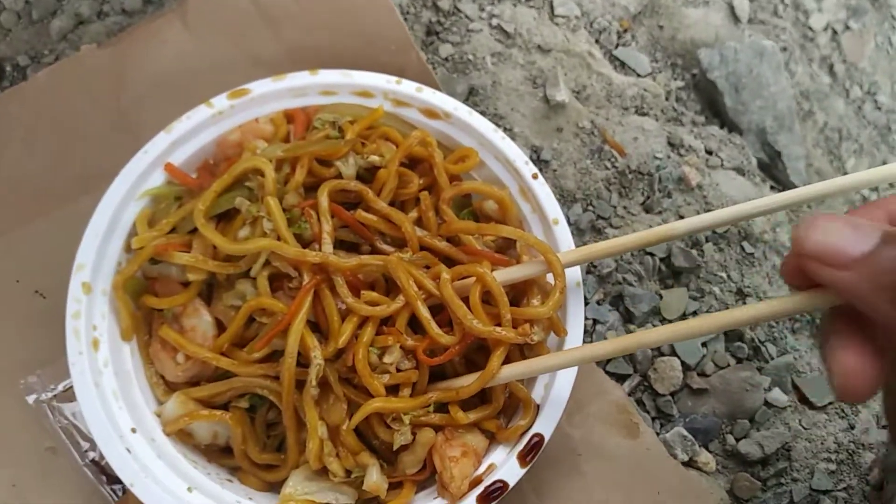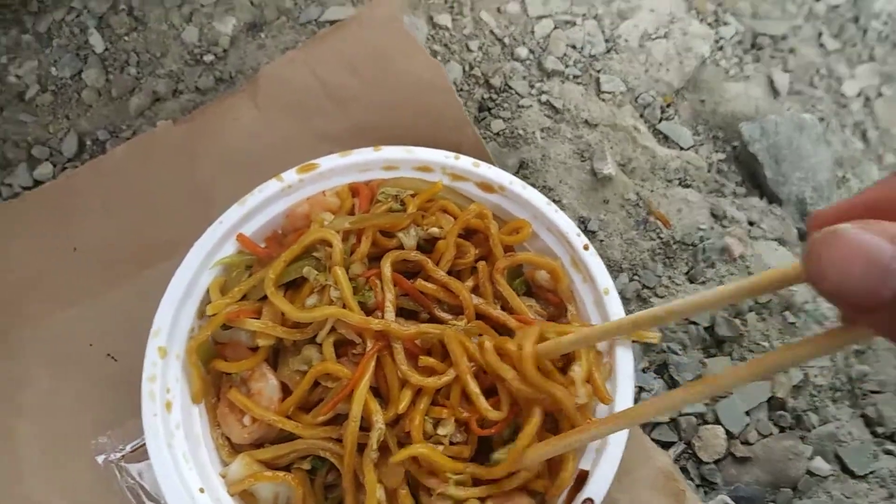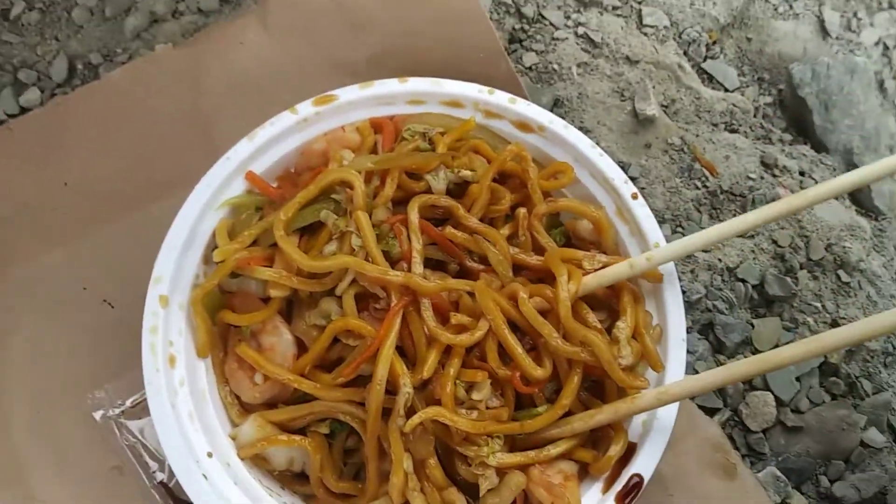My friend was trying to learn how to do chopsticks, so I'm gonna show you how. Best part is getting in nature too — always a good time to make videos in nature.